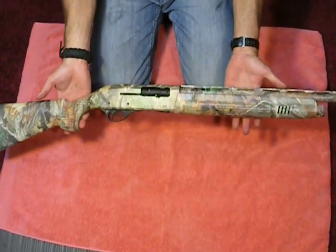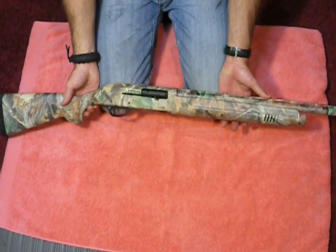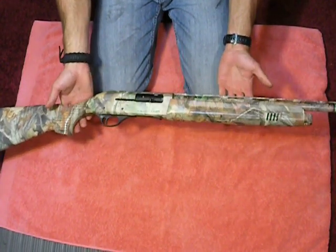And that is the assembly of the Charles Daly Field shotgun. Thank you so much for watching. Please don't forget to comment, rate, and subscribe. I look forward to all of your questions, comments, and concerns. Y'all have a great day.